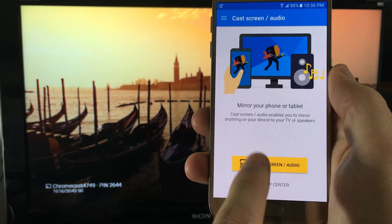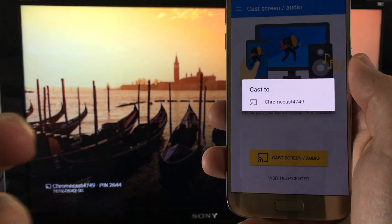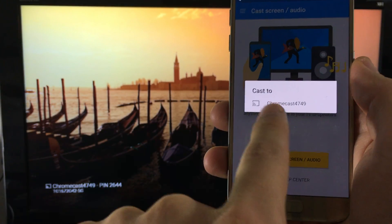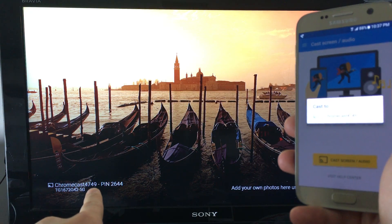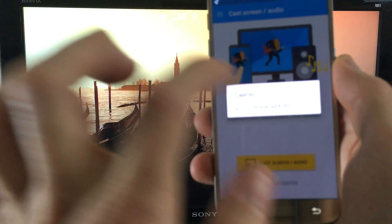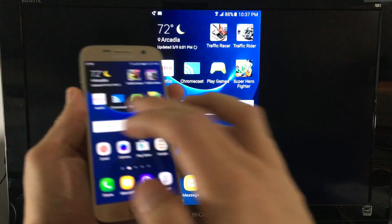Once you have everything installed and you want to connect, you simply open up your Chromecast app and this page will pop up. What you simply do is click on 'Cast Screen / Audio' — this is basically to do a screen mirror. It says Chromecast 4749, so I'm going to go ahead and connect that. Give it a second. Bam! I am screen mirroring now.